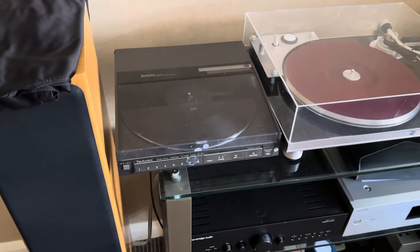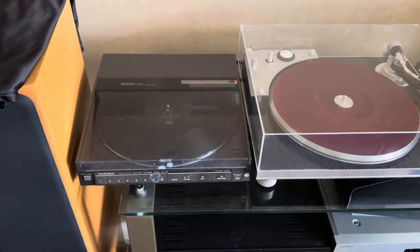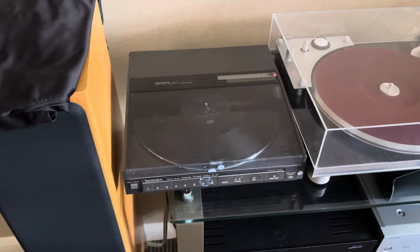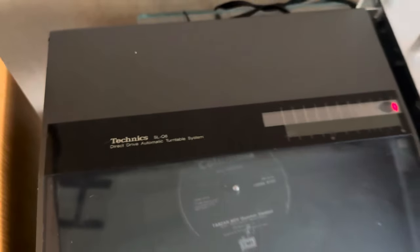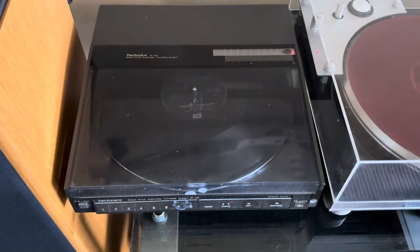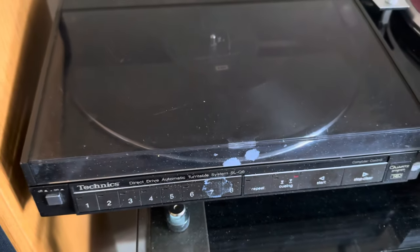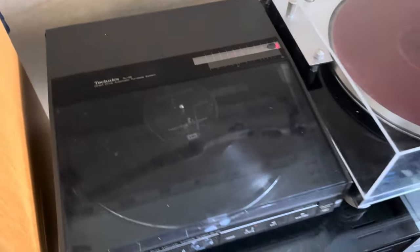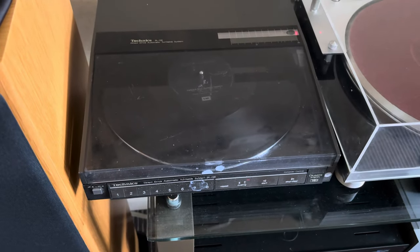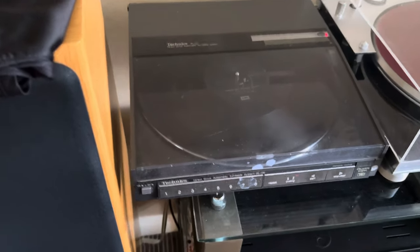I was at a car boot sale today, as I always do on a Saturday, and I found some bits and pieces. I'll showcase one of them in a quick video. This is a Technics SLQ6 direct drive turntable, linear tracking, and it is in a right state. I can't get that paint off — I don't want to put any aggressive solvents on it — but it's all rough texture, got spray paint over it. This was five pounds.